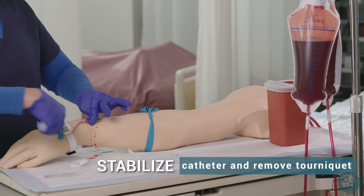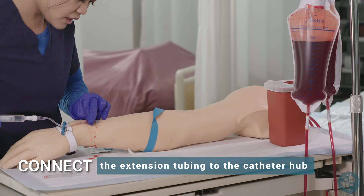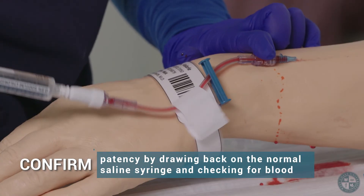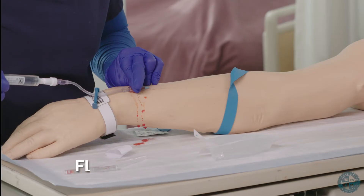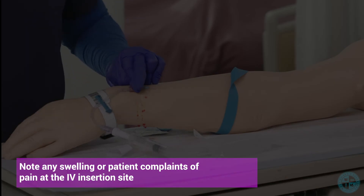Stabilize catheter and remove tourniquet. Connect the extension tubing to the catheter hub. Confirm patency by drawing back on the normal saline syringe and checking for blood return. Flush the line with normal saline slowly. Note any swelling or patient complaints of pain at the IV insertion site.